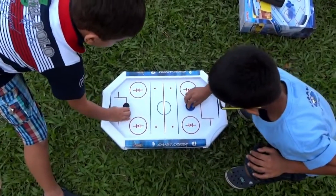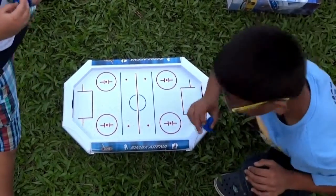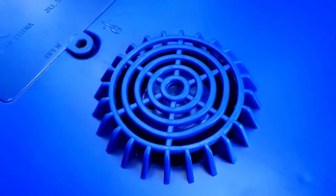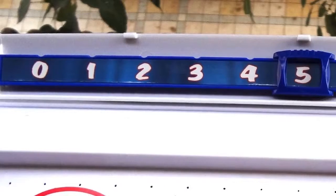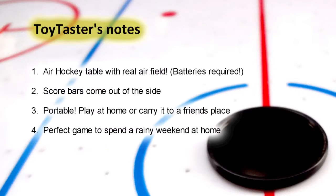The table requires batteries to power the airfield on the table. It comes with two pucks to play. A manual sliding score counter opens out from the side of the table to help you keep track of the score. Place the air hockey game on top of a table to play comfortably.